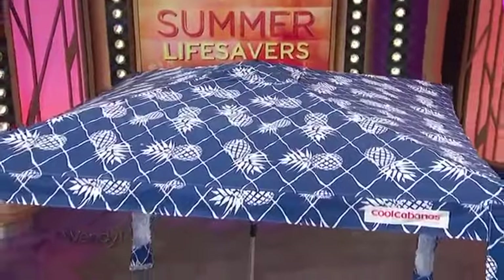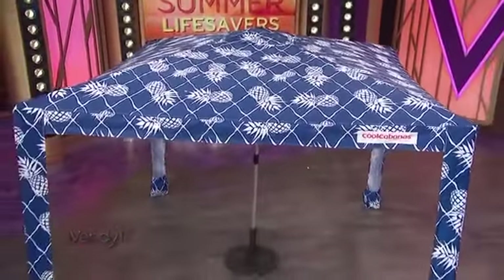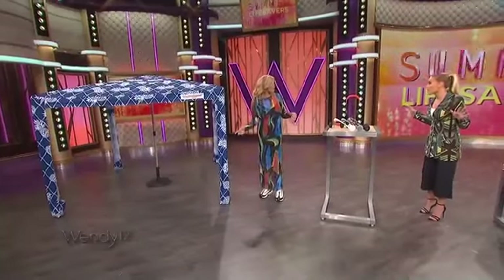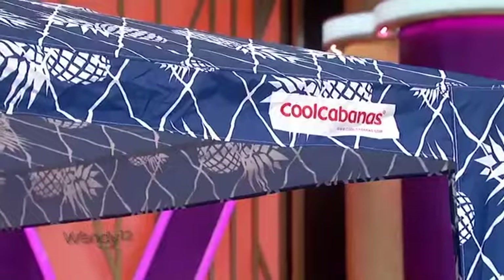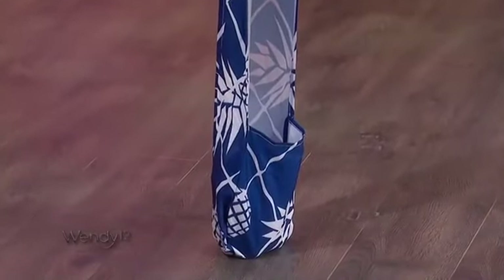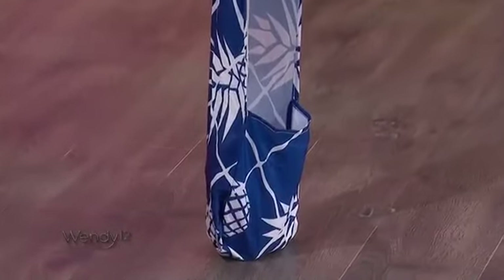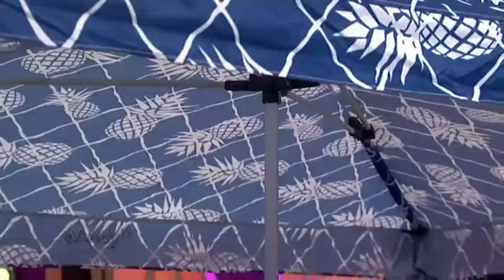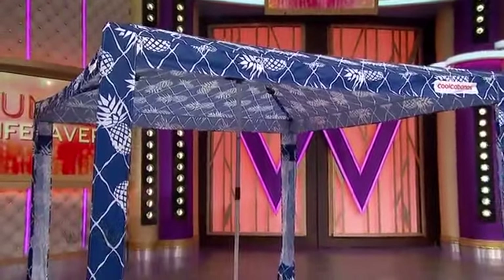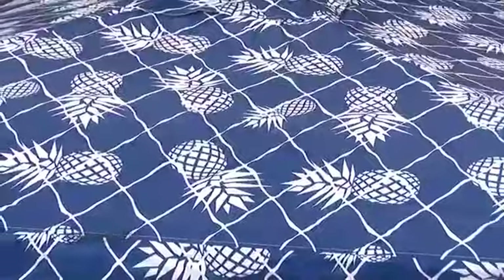Suzanne actually saw this on the beach and we had to have them. One of my producers, Joelle, has this. She says you can put it up yourself and you drop the sand inside — all the sand on the side. You could do it yourself, and it takes up twice the space of a normal umbrella. UPF 50 sun protection, coolcabanas.com. They have fun patterns and styles — I love the pineapples. Really, really cute this summer.